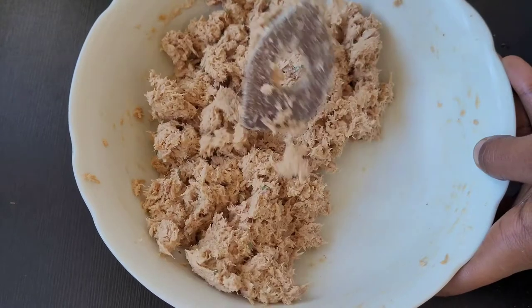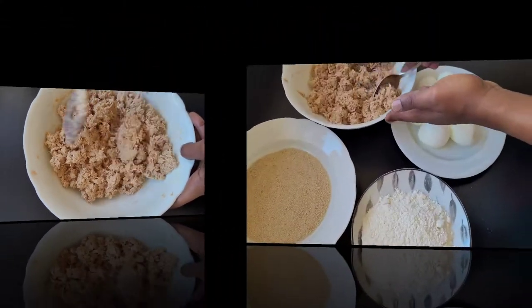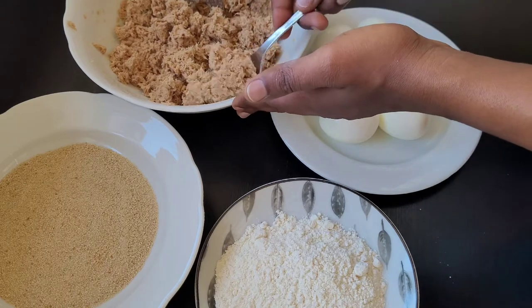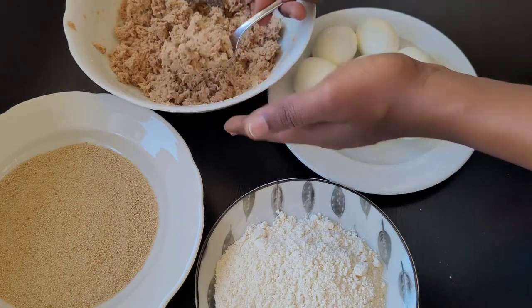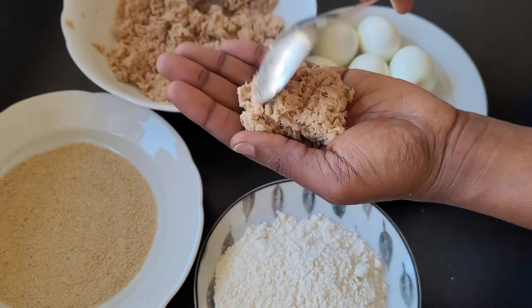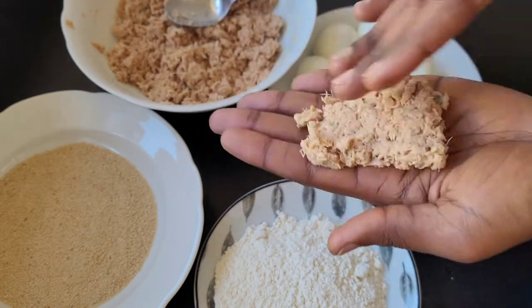At this point I'm done mixing, and the next thing will be to coat the egg with the fish. I'm going to take a little bit of the fish — about a spoon like the spoon I'm holding.